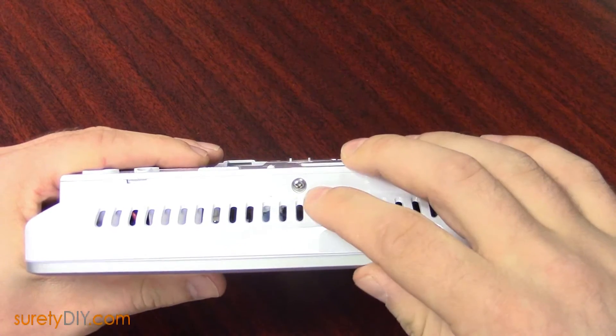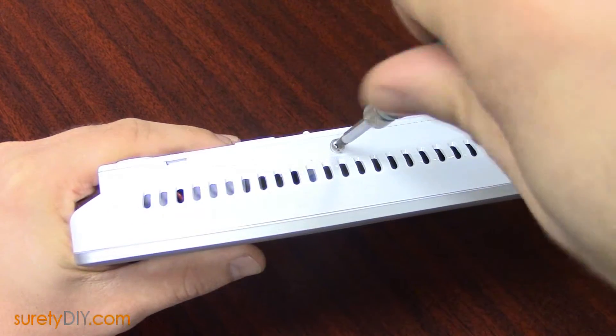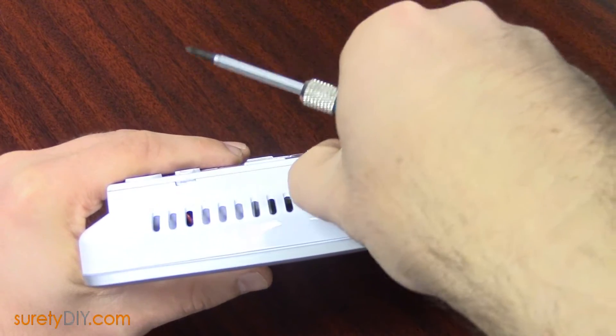For this, all you'll need is a small Phillips head screwdriver. Begin by removing the set screw at the top of the panel, holding it to the back plate.